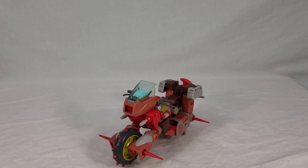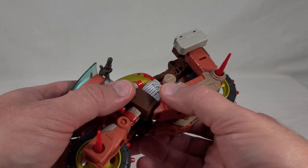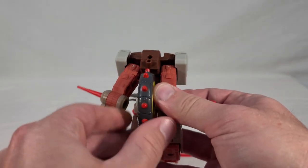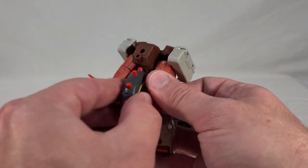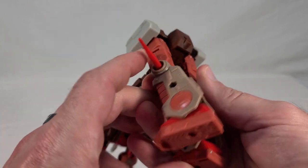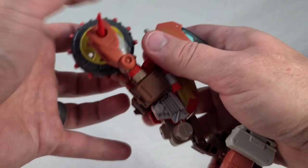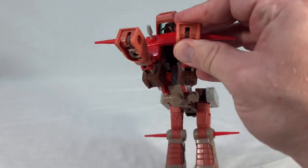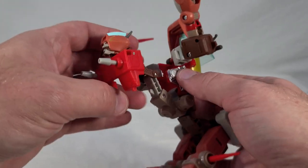Now it's time for our transformation to robot mode. The first thing you want to do is remove his axe and set that aside. Then you're going to unplug his feet from his shoulders and swing all that away. Separate his legs from the wheel assembly — don't pull too hard on this part because it can pop off the little gray axle piece it's on, just wriggle it free. Straighten his legs and get them into a normal-looking configuration. Over here, pull the arms down a little bit since they're plugged into the bottom of his chest, then wriggle them free of the wheel assembly and set that aside.